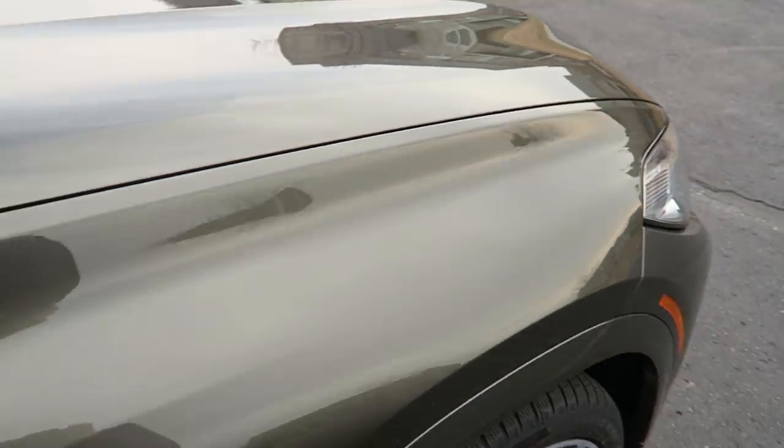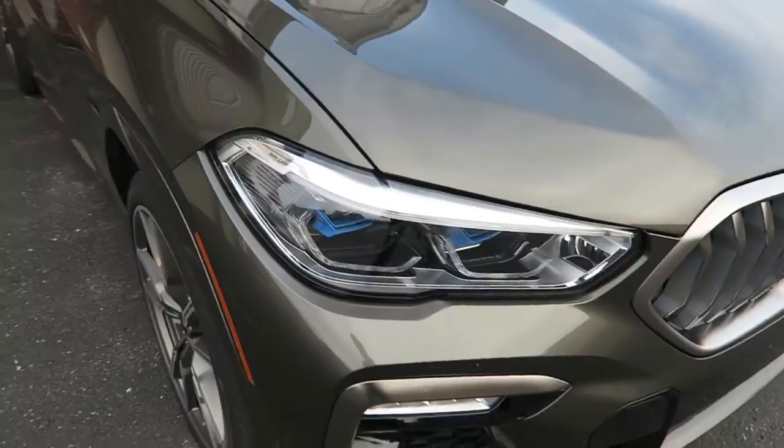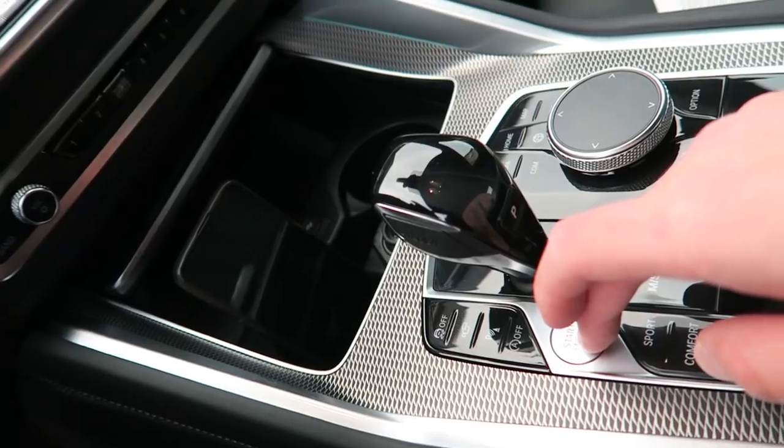The paint on this X6 is called Manhattan Green Metallic and I like it a lot — it's like an olive green. I'm excited to see what it looks like under the sun; it's a cloudy overcast day today. I'm always excited to get a car that's not black, white, silver, or gray, although I do have a Nardo Gray RS7. Let's get a cold start.